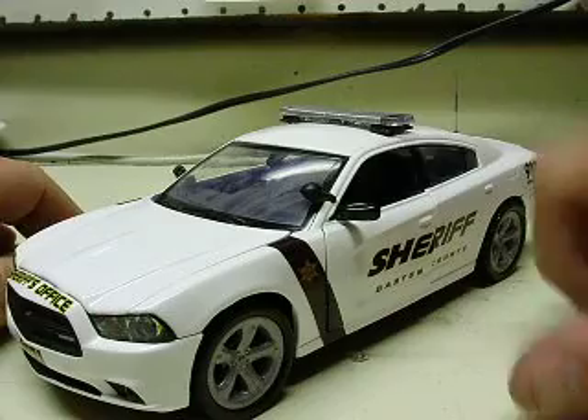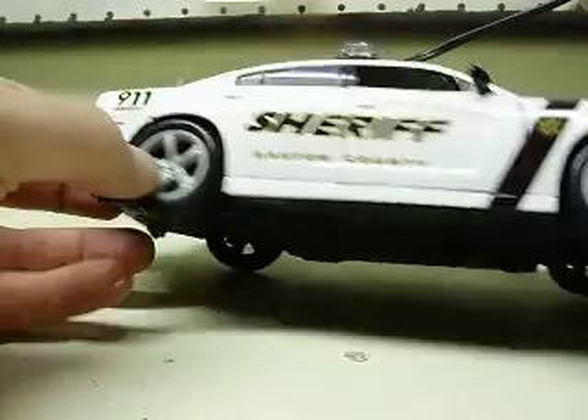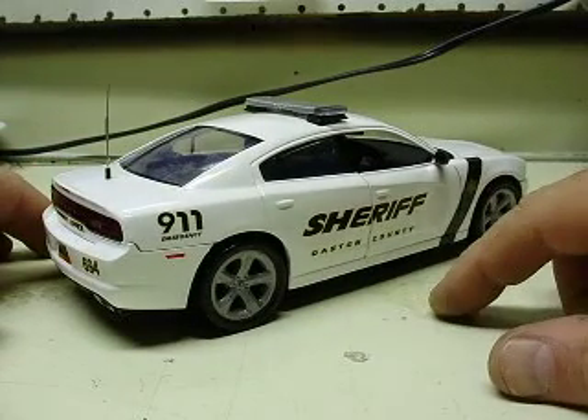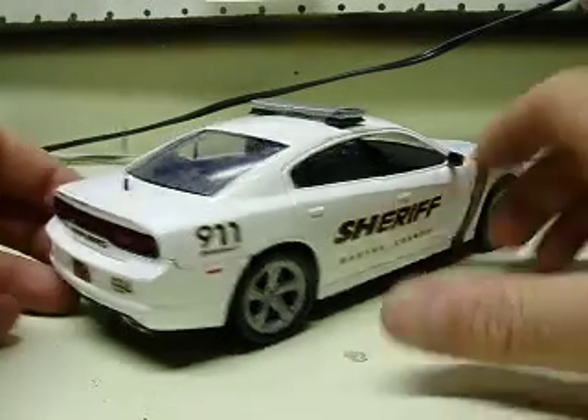Drilled the A-pillar out, added a spotlight tucked away, similar to the one in your picture. Painted the rims silver — they come black from the box. What else did we do, little detail wise?